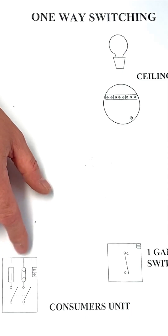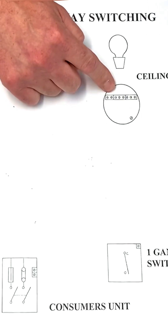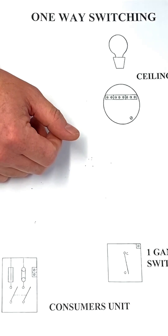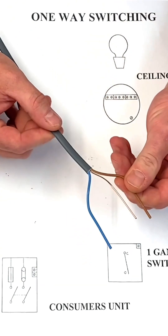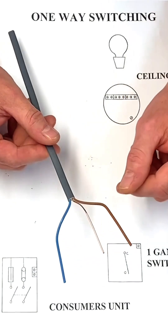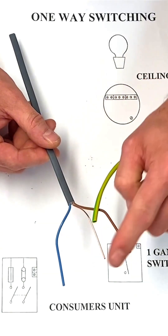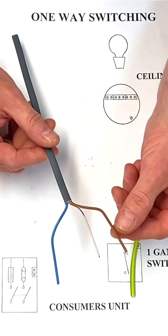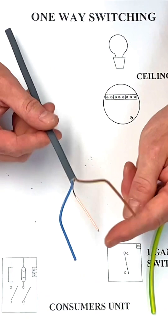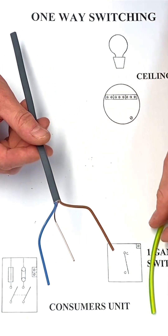We'll be careful to select the appropriate terminations in the consumer unit, but the connections in the ceiling rose or batten lamp holder and the one-way light switch will be identical to this drawing. We're going to use PVC-PVC twin and CPC cables for all cable runs — a brown, a blue, and a green-and-yellow. We need to add the green-and-yellow sleeve to identify the circuit protective conductor. The brown is our line conductor, blue is neutral, and we may find the blue identified differently as well.